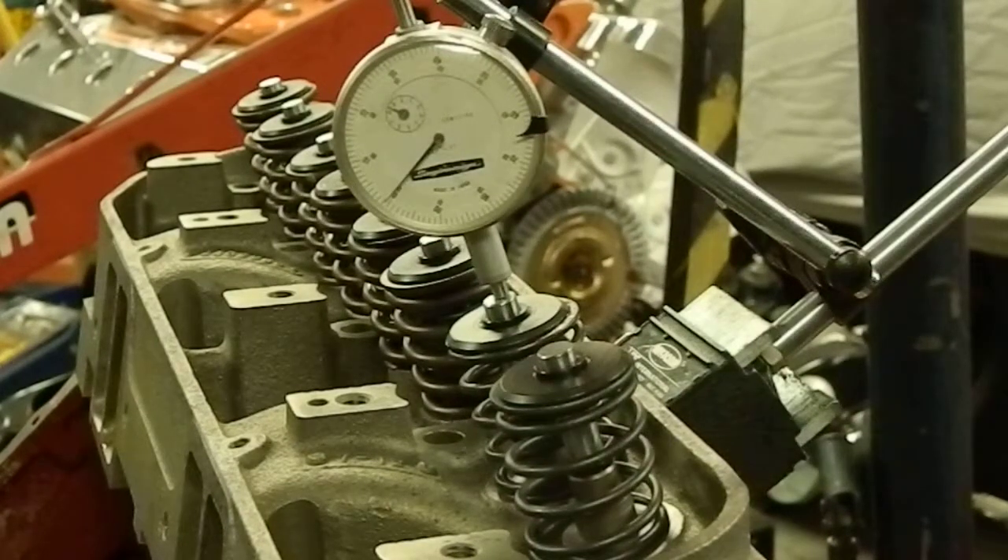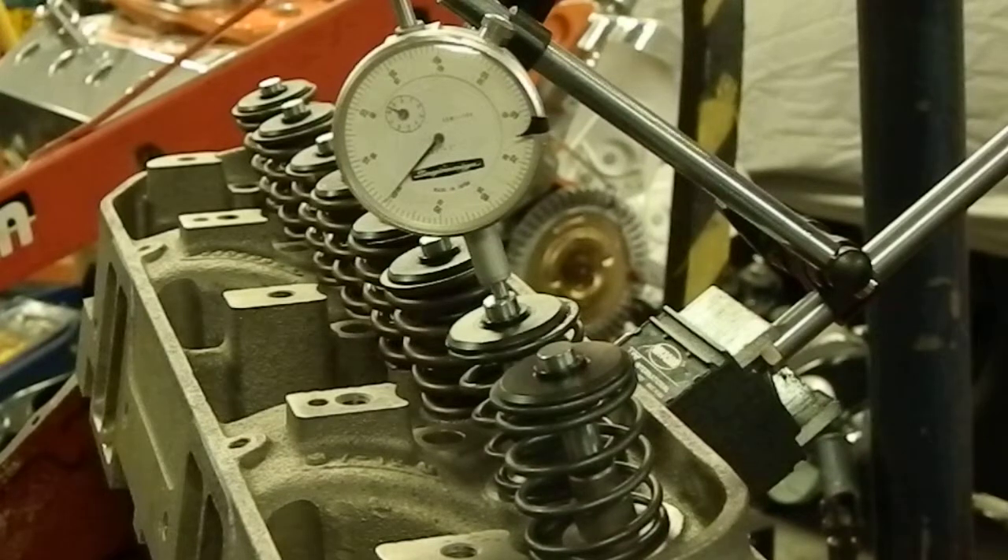This is Steve from Muscle Car Motors. We have client Jay Kempton's 62 Savoy 447 cubic inch Mopar mocked up on the engine stand in the blueprint stages. We're going to try to show a few videos of these engines going together in the future, so bear with some of the rough editing.